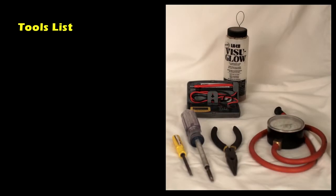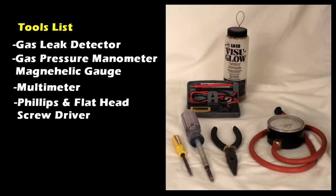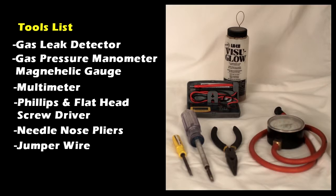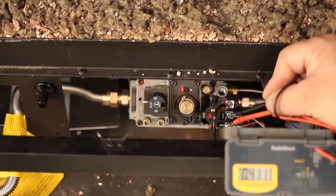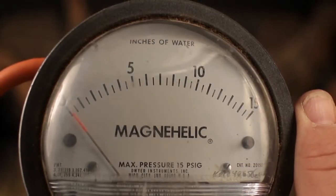Tools needed: gas leak detector, gas pressure manometer or a magna helic gauge, a multimeter, Phillips and a flathead screwdriver, needle nose pliers, jumper wire, and a small adjustable wrench. Millivolts and gas pressure are important questions that we ask to help diagnose problems.